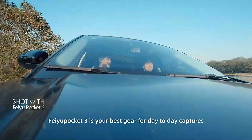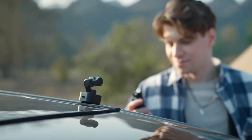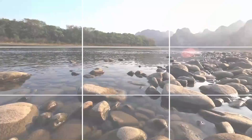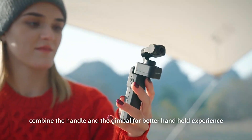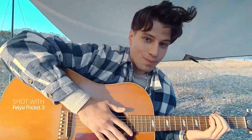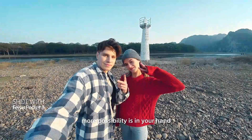Feiyu Pocket 3 is your best gear for day-to-day captures — time-lapse, panoramas, no problem. When in need, combine the handle and the gimbal for a better handheld experience. With the matching extension rod, more possibility is in your hand.